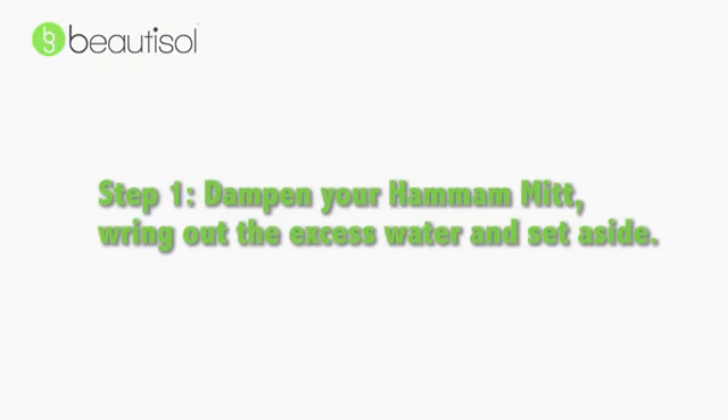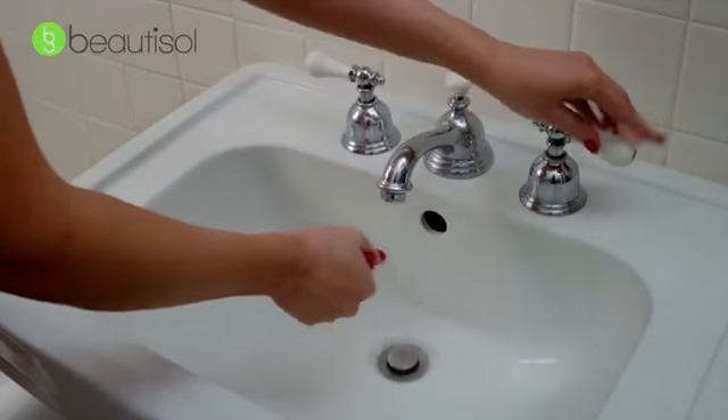Just do the following steps. Step one, dampen your deep exfoliating hammam mitt, rinse out the excess water, and set it aside.